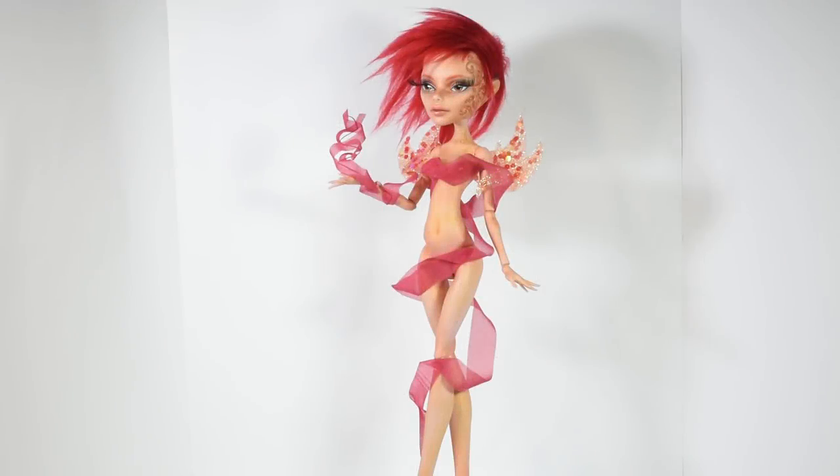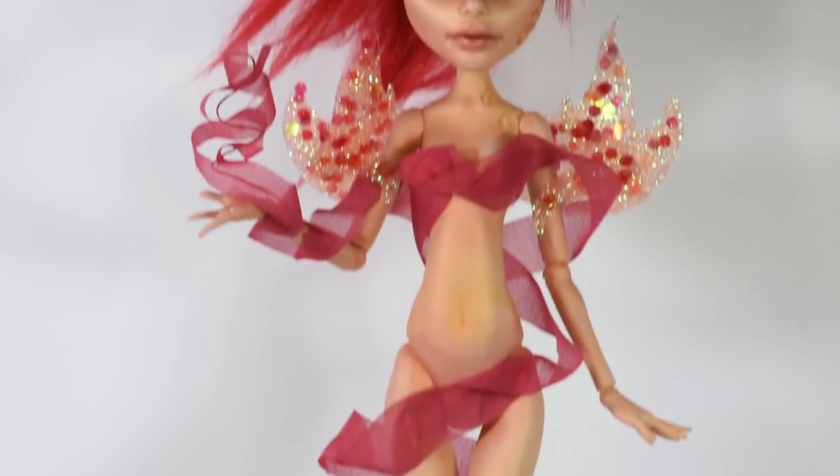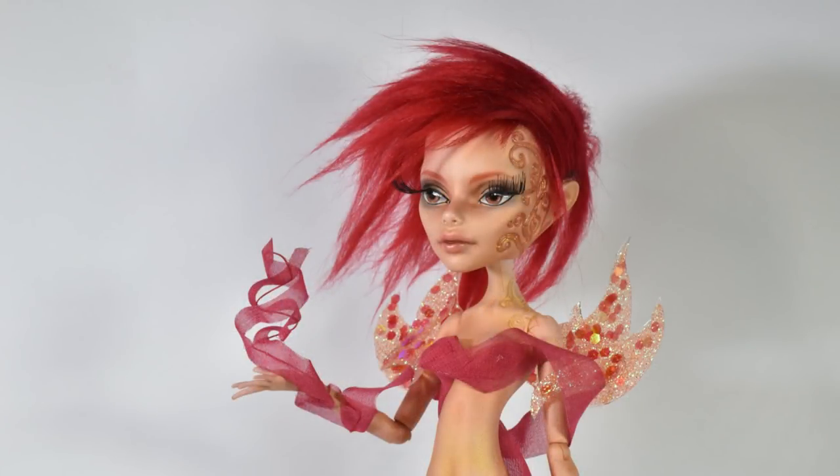I really like the way she turned out, and even though she's a little different from the others, I really think it's coherent. I also think that fire is the more fierce element, and I think that's what she looks like. I hope you enjoyed these elements so far, and I plan to be doing the element of Earth really soon. Thank you guys so much for watching, hit the like button if you enjoyed the video, and I'll see you guys in a new one real soon. Bye!